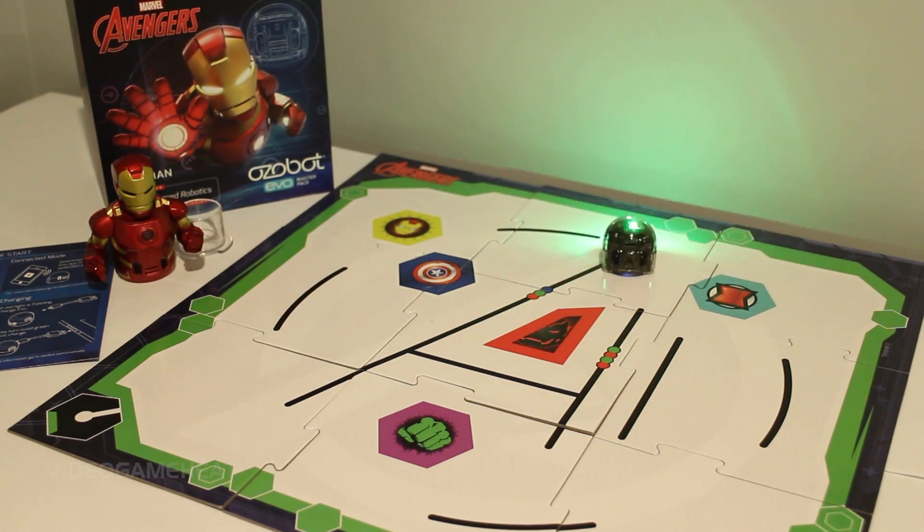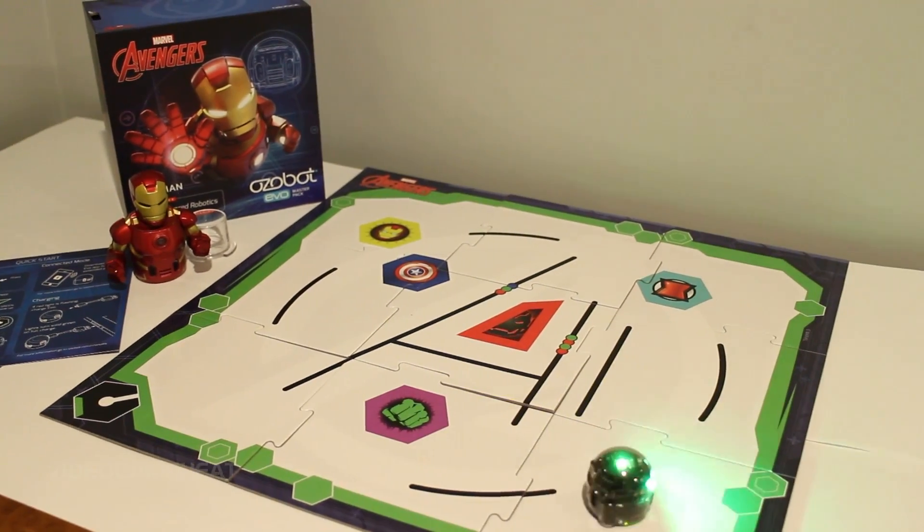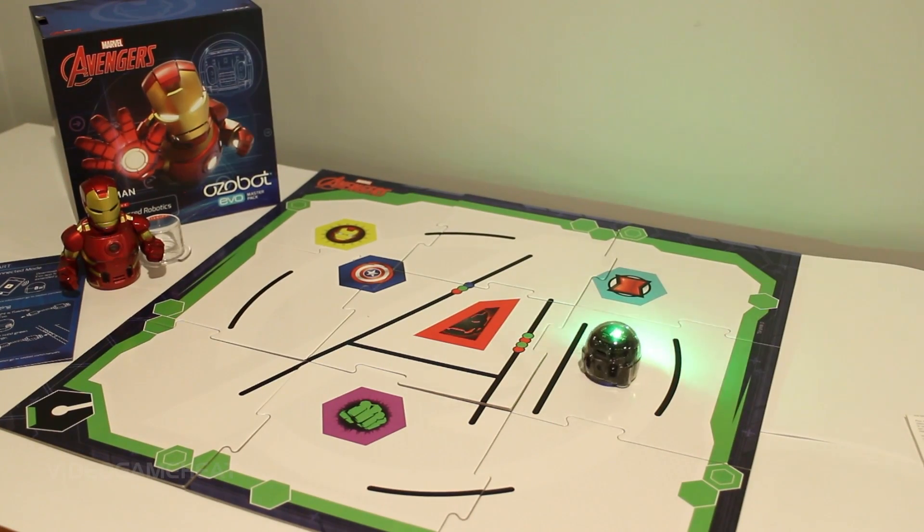I'm speeding this up just so we can see everything. The Evo knows that it should not go past the green markers — that is considered a wall. It is fascinating to see the autonomous behavior of the robot. And once the Iron Man skin is attached, we will even get to see some sound effects and a mission completed right before us. Let's take a look at the app and go into a little bit more detail about how to control the Evo.